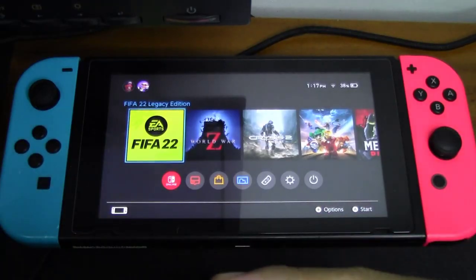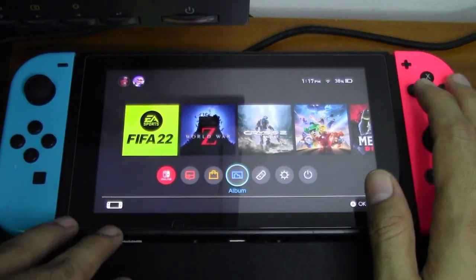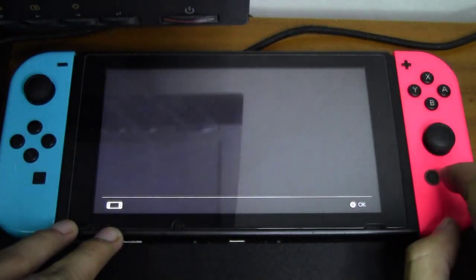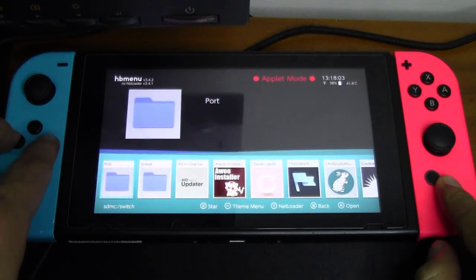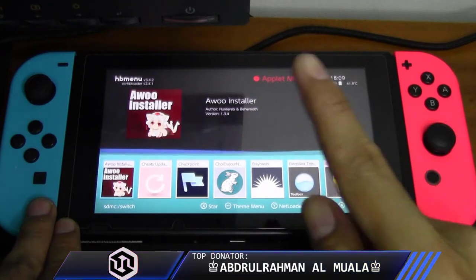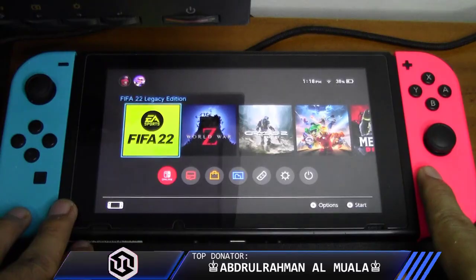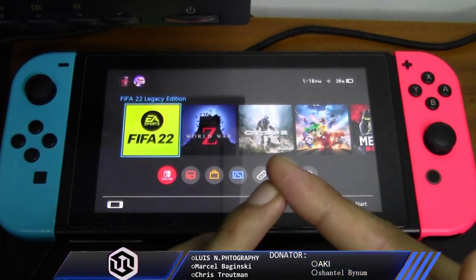I will also put a link in the description box for my other channel for the 90DNS or Incognito Store mode tutorial. What we need to do is go to the Album to execute the homebrew menu. Once inside the homebrew menu, we need to launch the Awoo Installer. But before that, make sure you boot your homebrew menu into full speed mode, just like I showed on my previous RetroArch tutorial video.